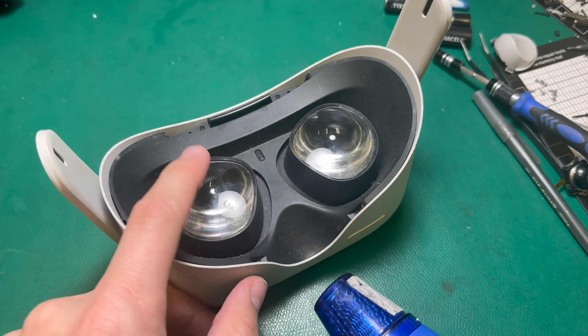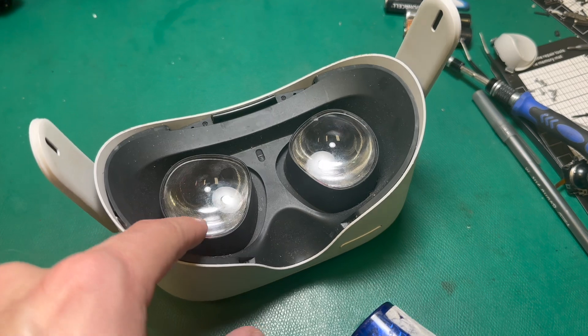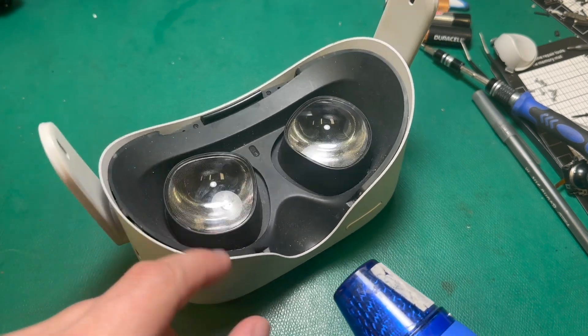If I want to take one of these lenses off, I'm going to have to warm up the adhesive that keeps it in with a hot air gun, and then I'll use a pry tool to gently pop it out.